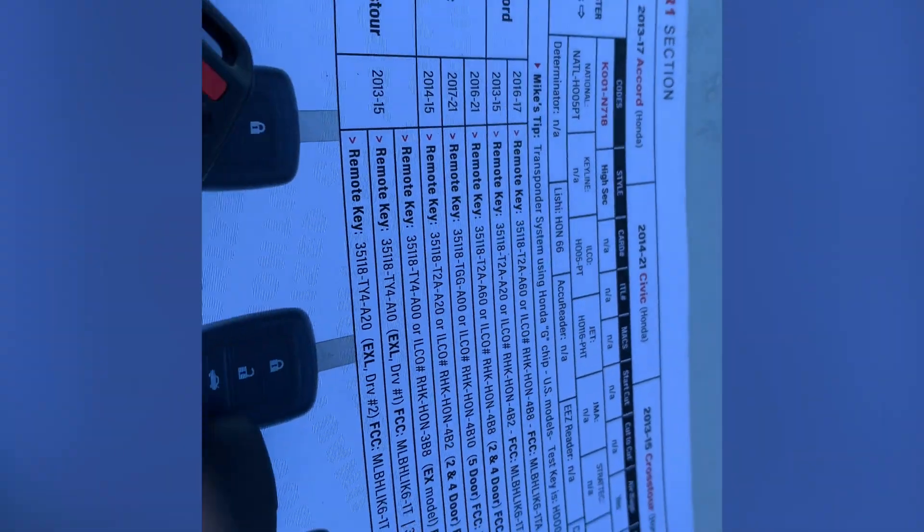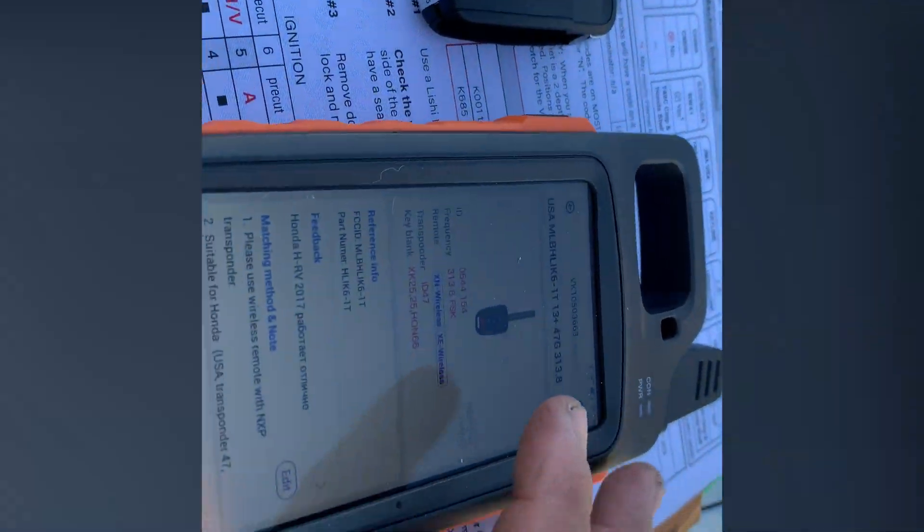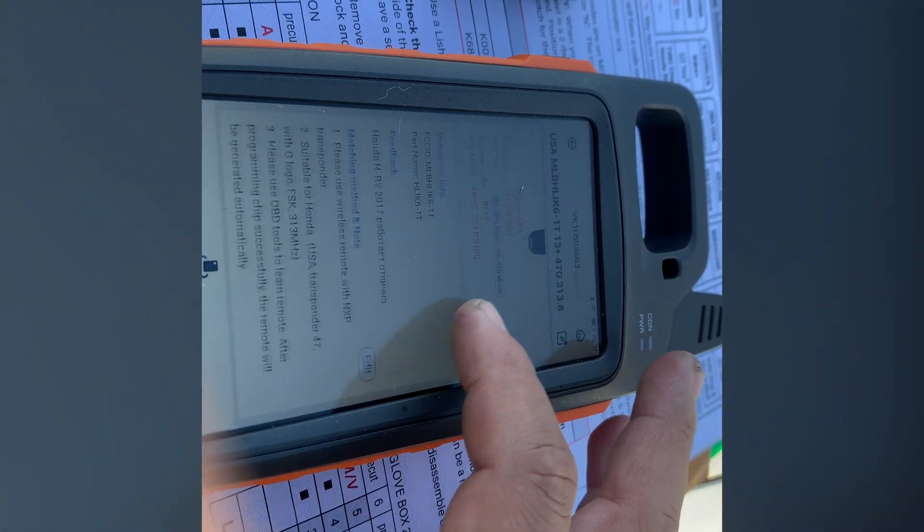I'm doing a Honda Civic 2014 with a G chip. I'm about to generate the remote — that's the same process as the wireless remote. I found it right here.